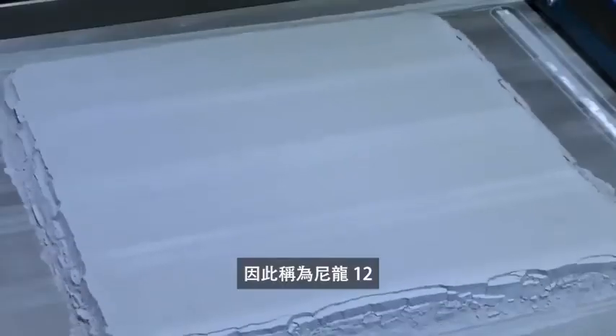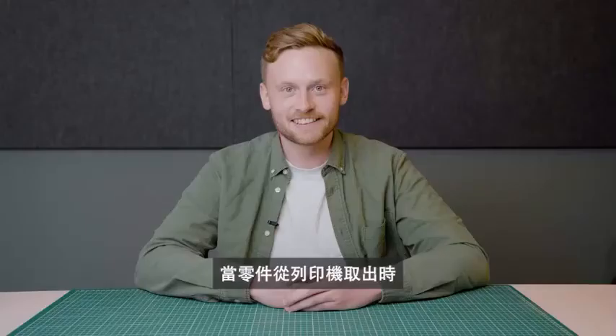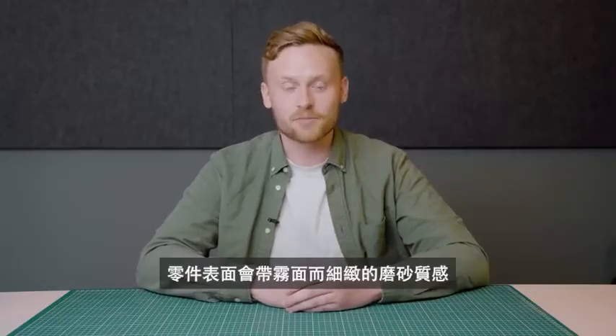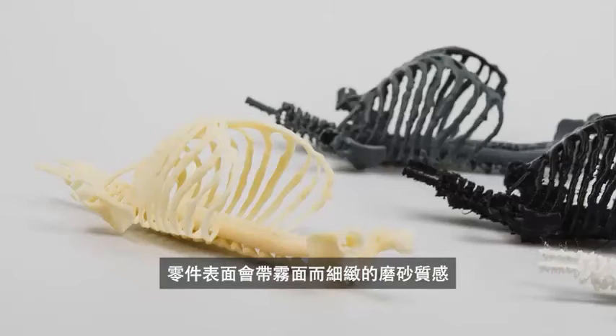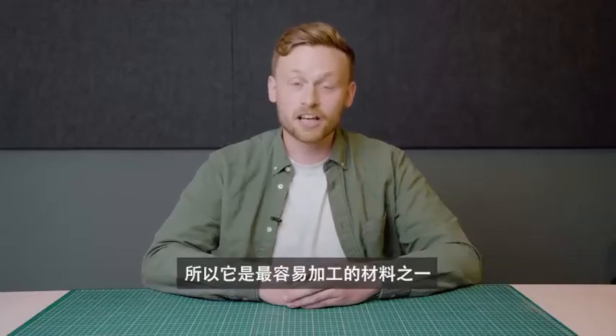For SLS 3D printing, Nylon 12 comes in a powder form. A thin layer of the powder is spread on a printing bed, and then a laser binds the powder particles together. When the parts come out of the printer, they have a grainy surface. However, it's one of the easiest materials to add a finish to. Nylon 12 parts can be painted, impregnated, coated, covered, and sandblasted.